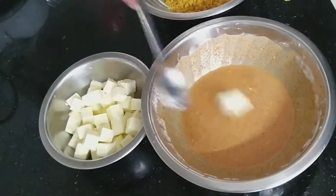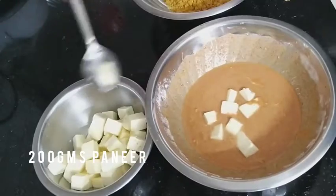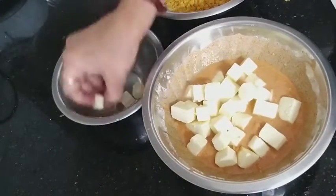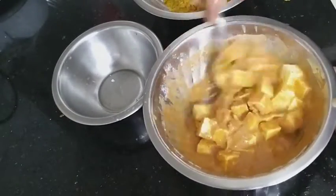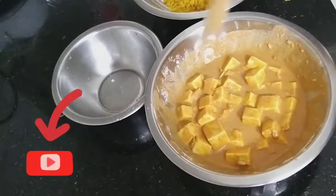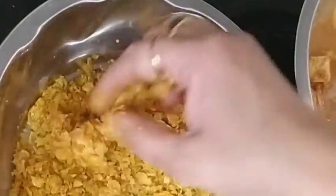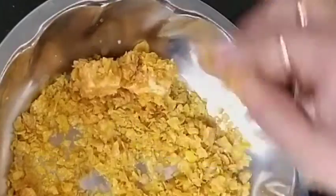Dip the paneer into the batter until it is nicely coated. Let them get well coated with the batter. Now gently drop them into the crushed cornflakes and roll the paneer cubes in the flakes mixture.